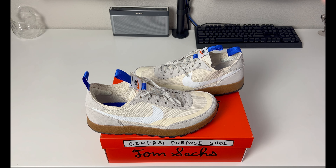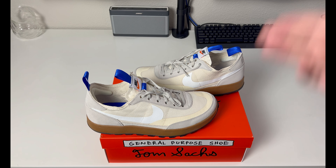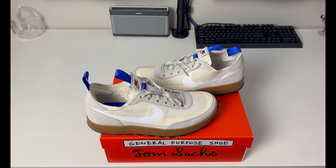Let me know what you think down below about the Tom Sachs General Purpose Shoe. I like the Mars era better, but looking at those prices I'm not buying them anytime soon. Thanks for stopping by — I have more good content coming shortly, and I hope everybody has a great day.